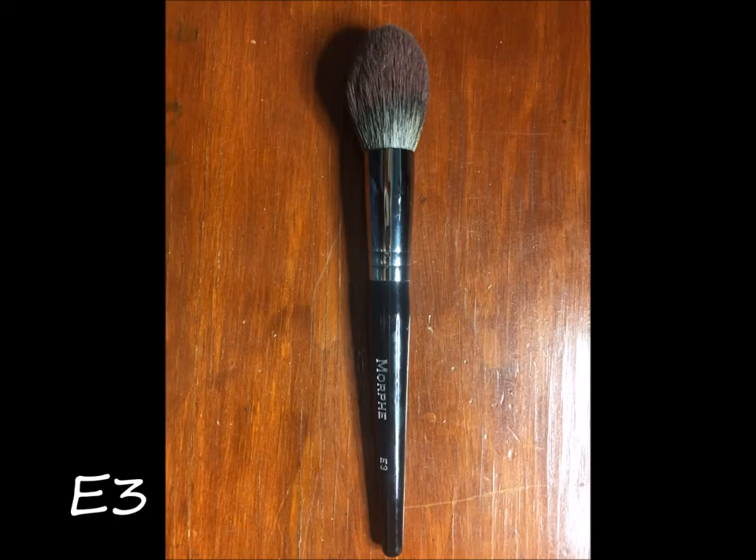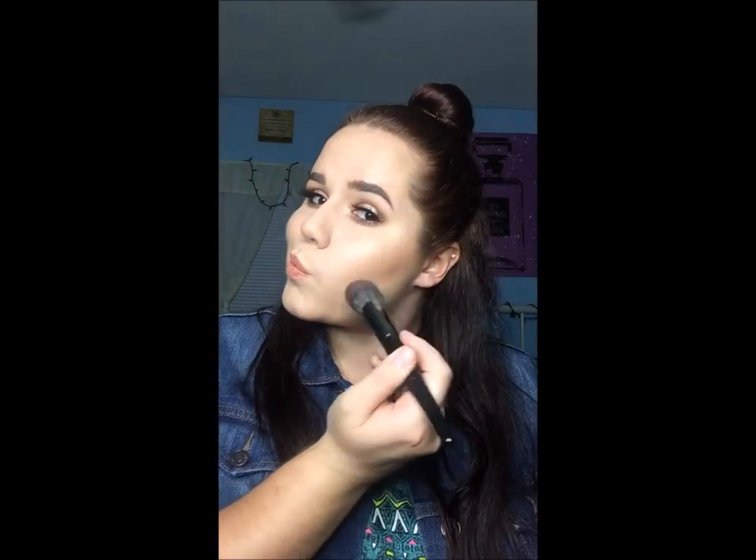This is the E3, which is a face brush. It's perfect — you can bronze with it, use it for powder. I set my under eyes with it and it was beautiful. It's so soft and nice, and you can probably bronze with it too.